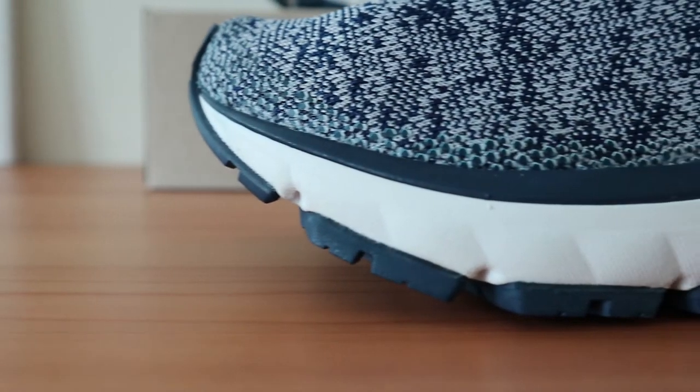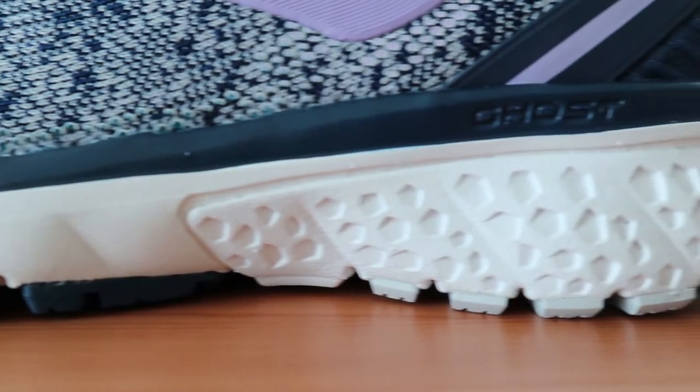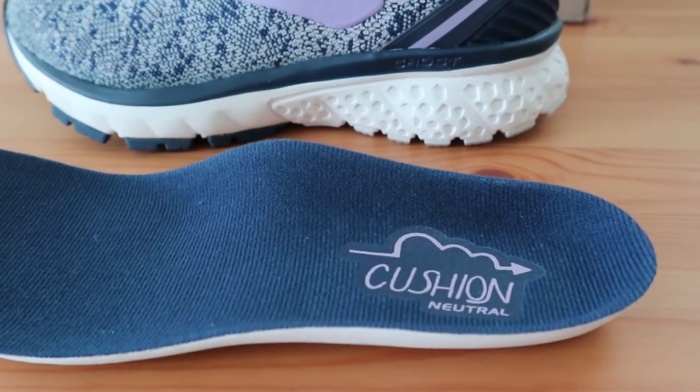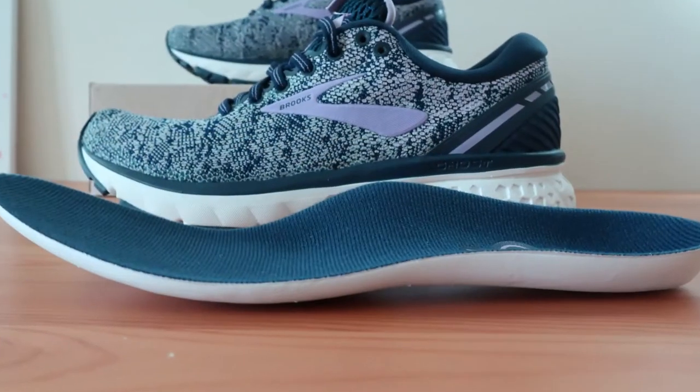The midsole in this Brooks shoe is designed with their DNA loft cushioning, which offers a soft and springy ride while also proving to be durable. The arch support derived from this base is still strong and supportive. As far as the insert goes, it's got a cushioned yet highly contoured design which is great for those that need full support.